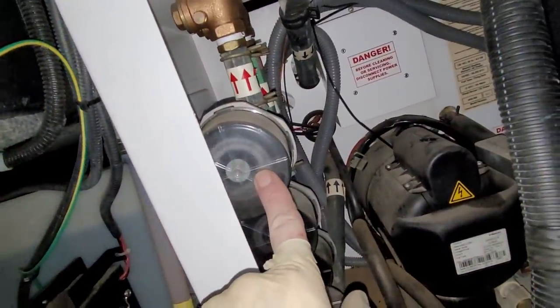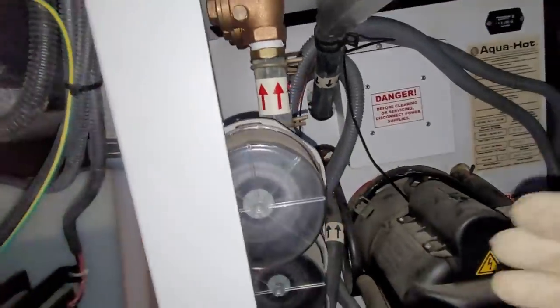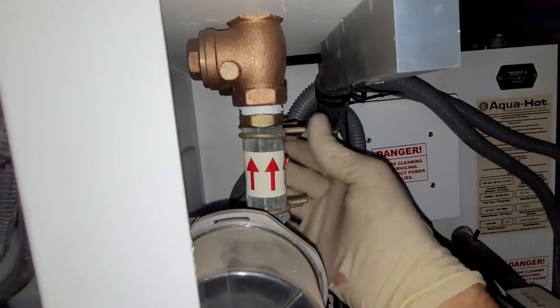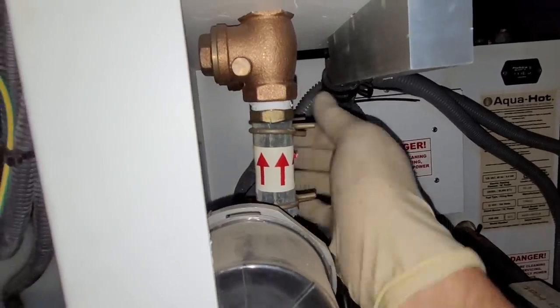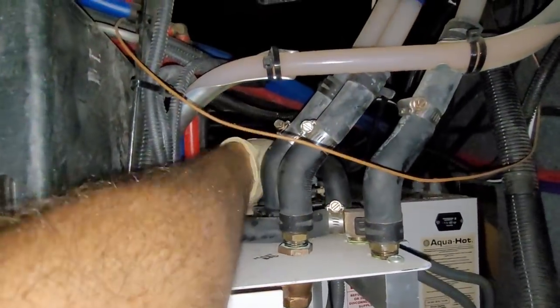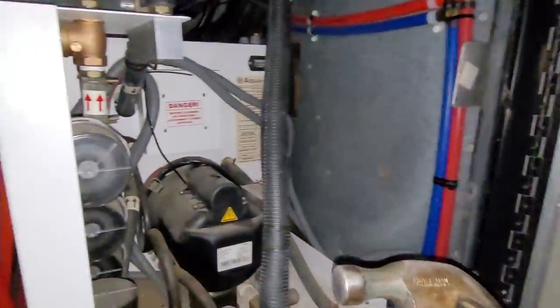That was a miserable experience getting that off. You can see that circulating pump is running, that one's running, and that one's running. Directional flow goes out and back down into the loop here, so they're all hot right there. Not hot. Not hot. Hot. So let's just try the most important method ever made — we're going to hit it with a hammer.